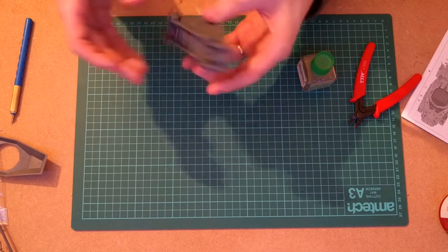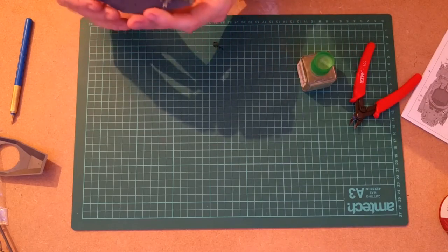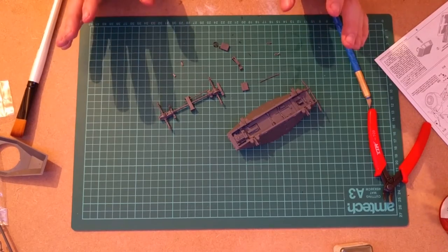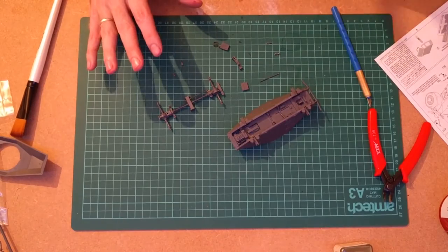That's the first instruction step done — some of the undercarriage built up. I've also cleaned all the mold lines and flash off the parts for the next step.